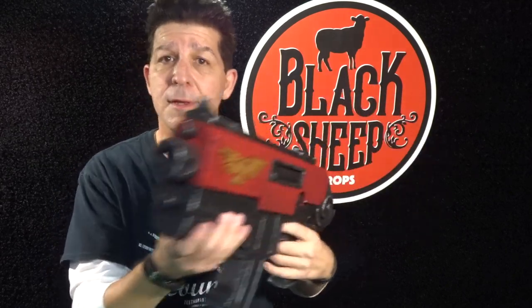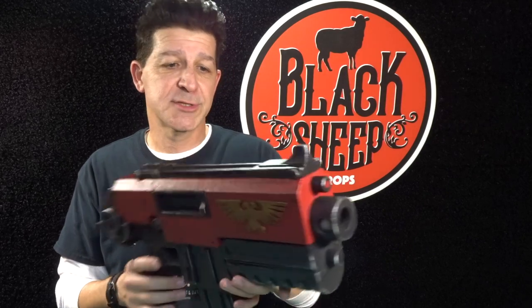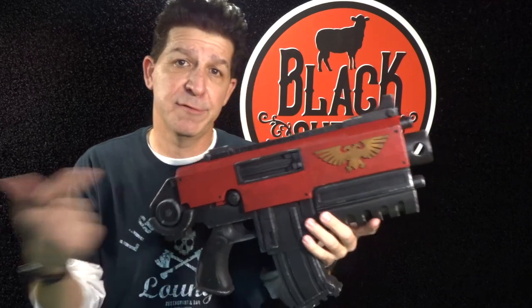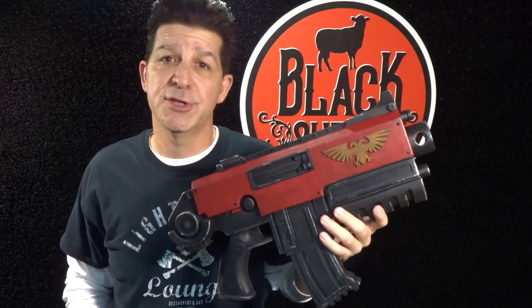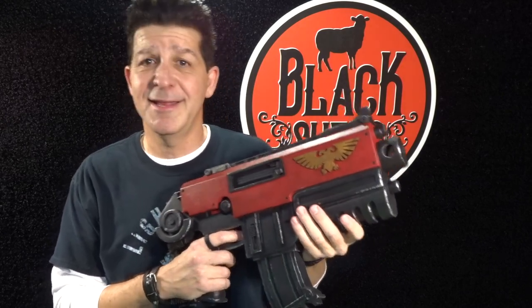So in this episode, making an EVA foam Bolter part one, we're going to dive into the deep end and start going step by step through how to make this chunky monkey. By the way, we have a template for this bad boy too, so if you want to pick up a template and build along with us you can. If not, just chill out and enjoy. Let's jump in — if you're ready to hit it, let's make something.